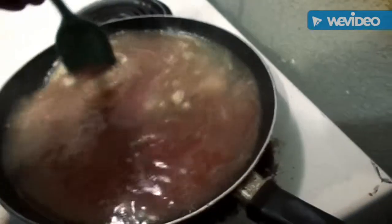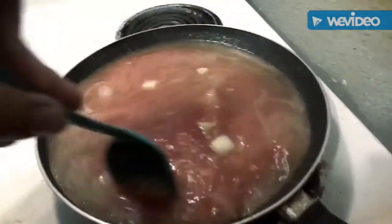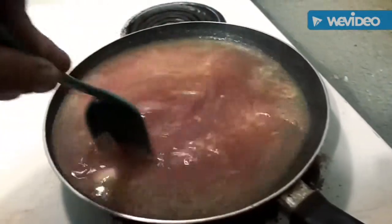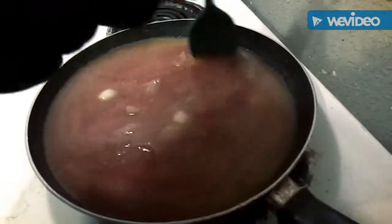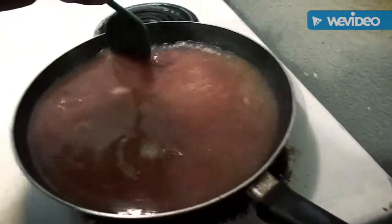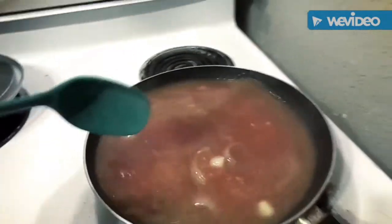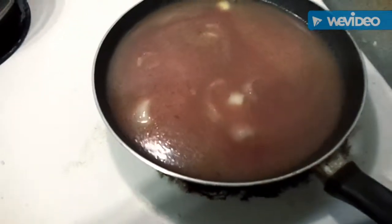Let's give it a nice stir, mix all the ingredients together. We'll just let this come to a boil, put a lid on it, just wait for it to be done.